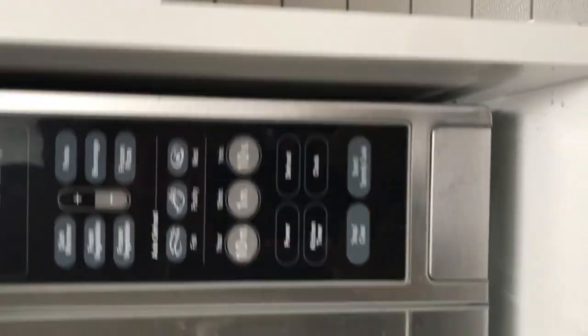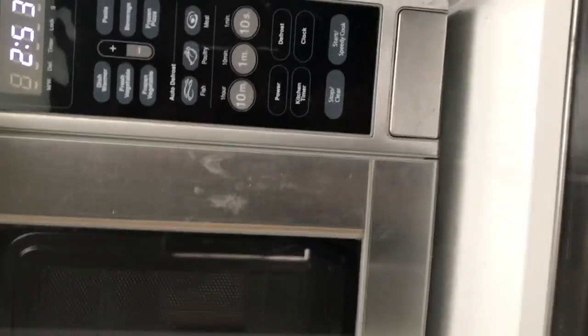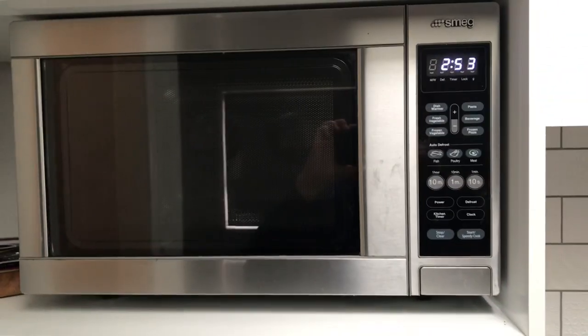To open it, just press the button and put your food in. You can also change your settings, and it has a fair amount of room — you can cook most of the things you'd like.